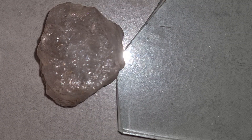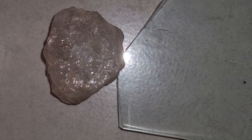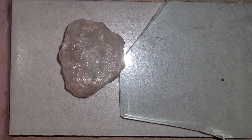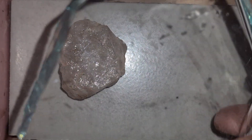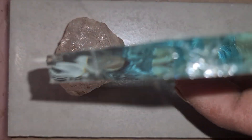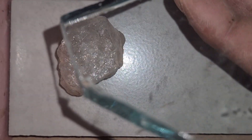Testing a raw diamond by scratching glass — real scientific facts. Many people believe that scratching glass is the easiest way to test a raw diamond, and today we're going to talk about whether this method is real, how it works, and what you should be careful about when you try it.